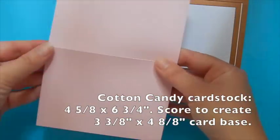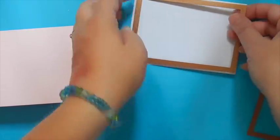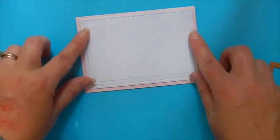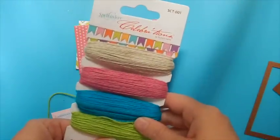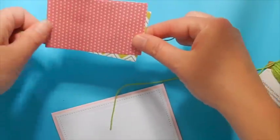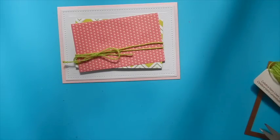Now that we have all our pieces prepared we can start to assemble our card. Prepare your cardstock base using the Cotton Candy, then remove the die templates from your pierced rectangle and adhere it to the front of our cardstock base. Now adhere the two pieces of the pierced rectangles together slightly askew so that they're slightly tilted from each other, then we're going to use the linen thread in the light green and wrap it around twice and tie a nice little bow on the left hand side. Now adhere this to the front panel of our card using foam tape.